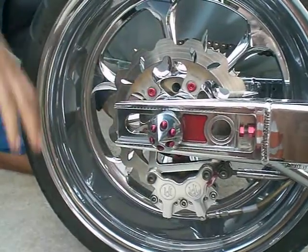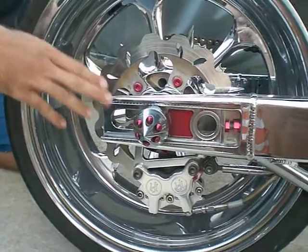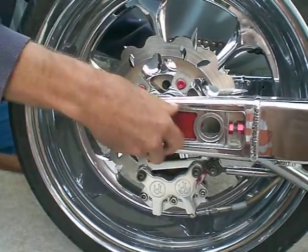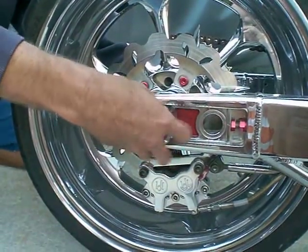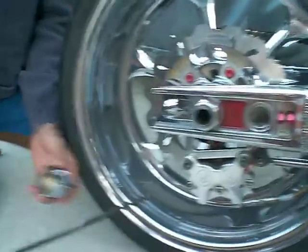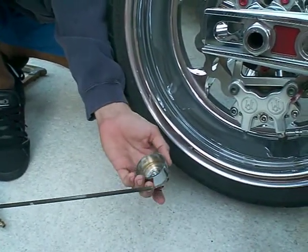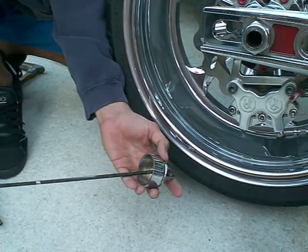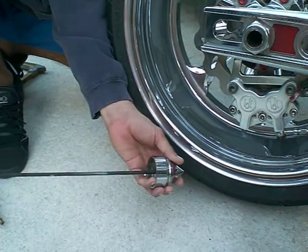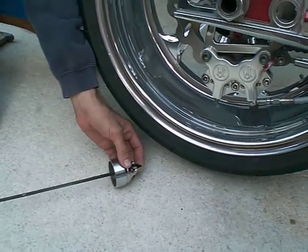Don't use wrenches or anything like that — you'll scratch your axle covers. I would suggest putting Loctite on the threads so they don't fall out, because there is a lot of vibration. Put one drop of Loctite right on the threads, that's all you need. Screw it in place once it's on your bike, and that's all you need for axle covers.